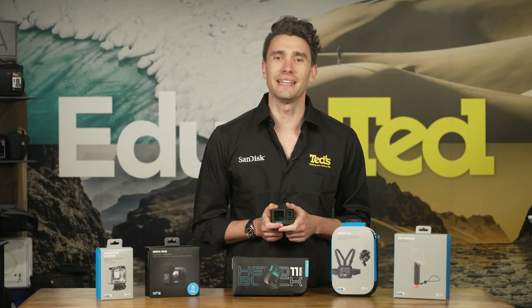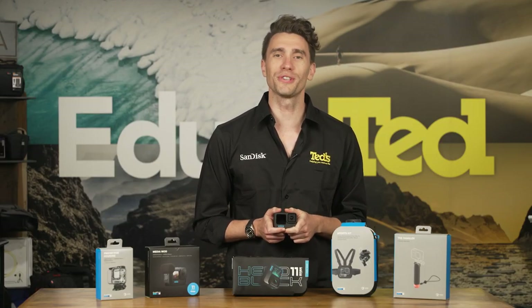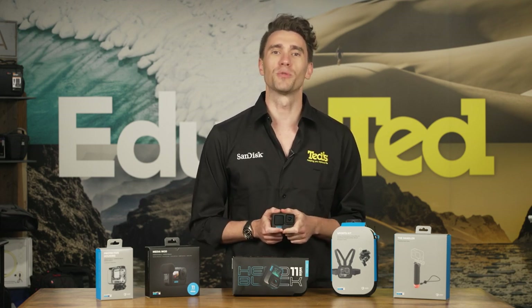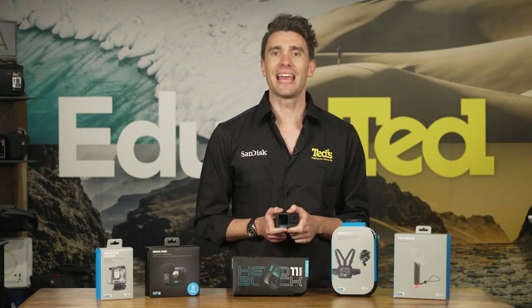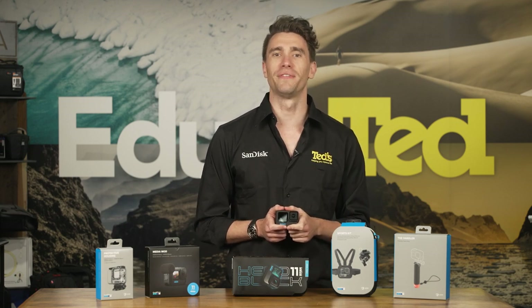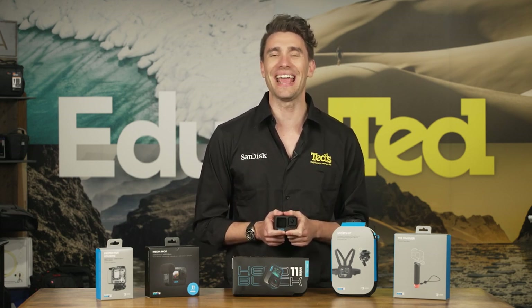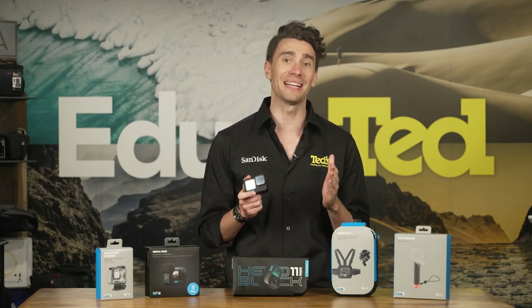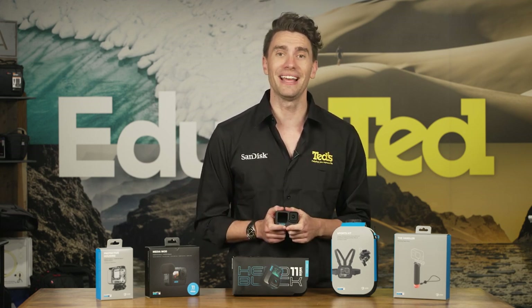Not just available for thrill seekers, the GoPro Hero 11 will also come in handy for the emerging content creator thanks to its webcam mode as well as 1080p live streaming. This camera makes it quicker and easier to stay active on socials and captivate your followers, with highlight videos of your adventures being automatically created and uploaded to the cloud, ready for sharing. You can upload as soon as you get back to your car, and not even have to wait until you get home.